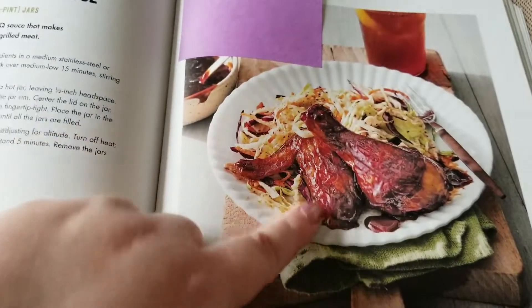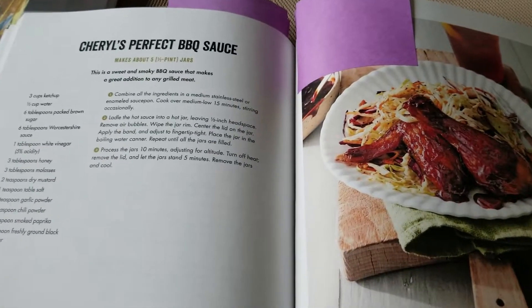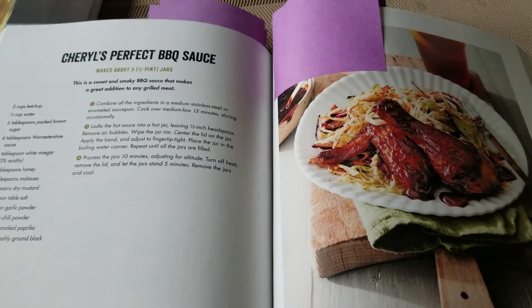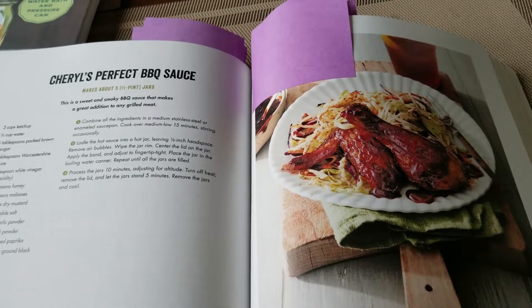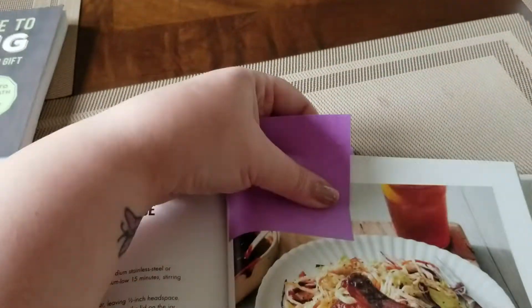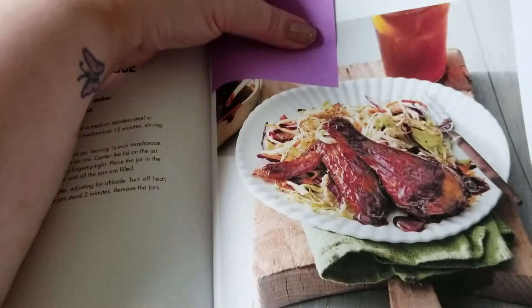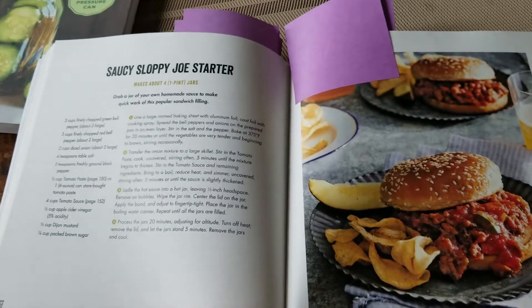The other condiment we're going to try this year is a barbecue sauce. I hear really good things about it. We go through barbecue sauce like crazy in the summer — we use it on everything: hamburgers, sausages, hot dogs. Sometimes we even use it as a dipping sauce on the side.